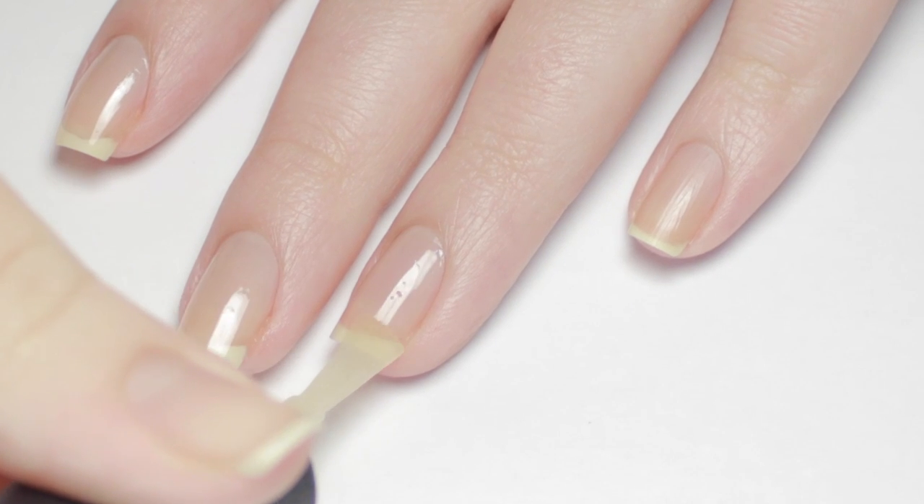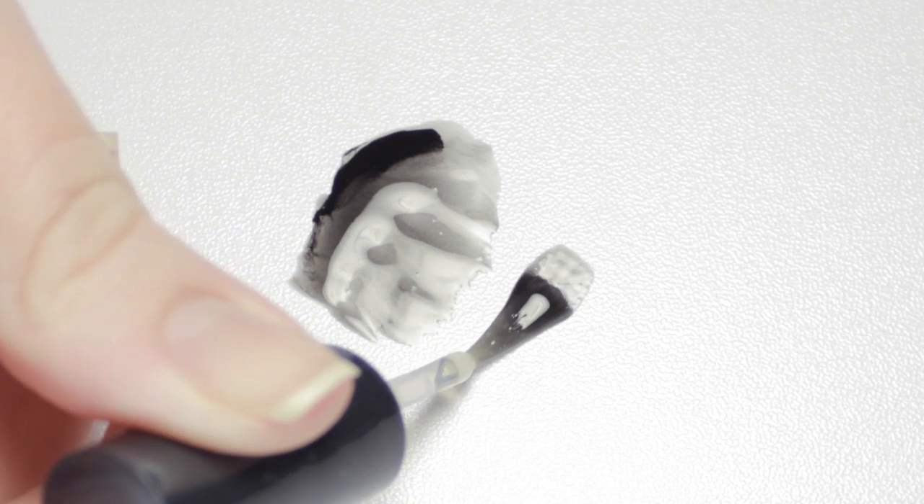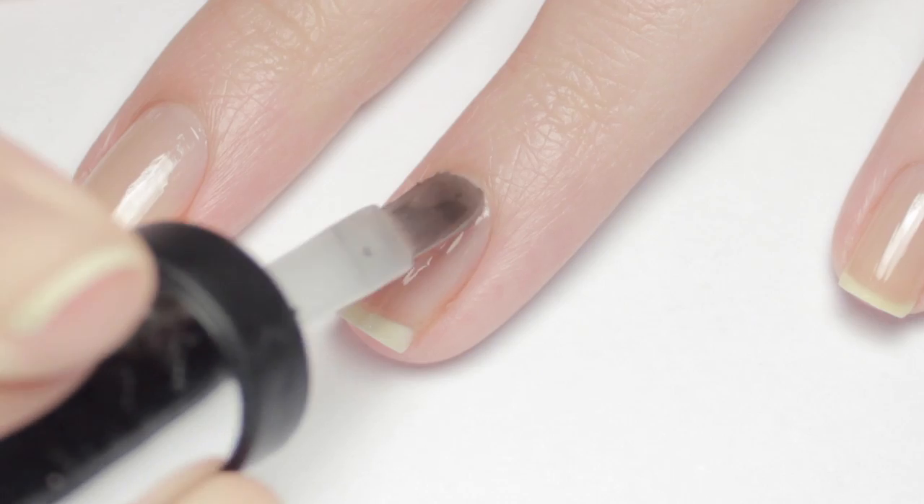Begin with a base coat to protect your natural nails. Next we're gonna need a sheer black polish. To make this, mix one part black polish with three parts clear polish. If you're just doing this design once on a few accent nails you can mix up a small amount, or you can make a whole bottle of sheer black like I did.